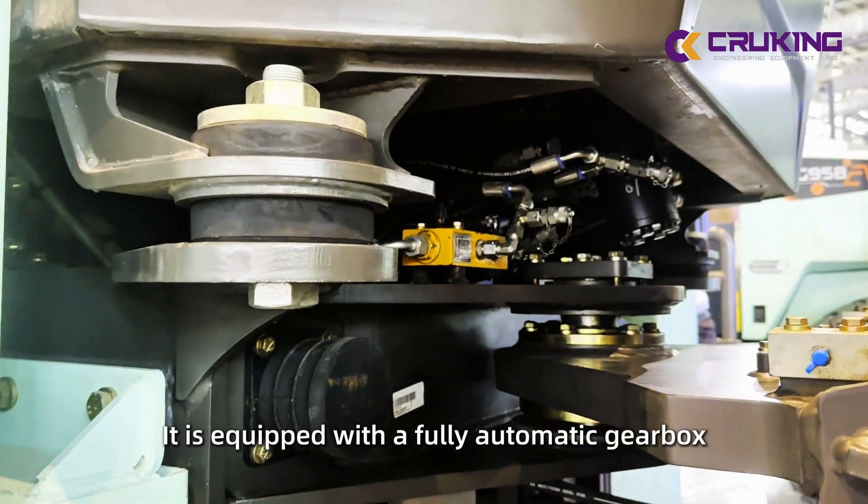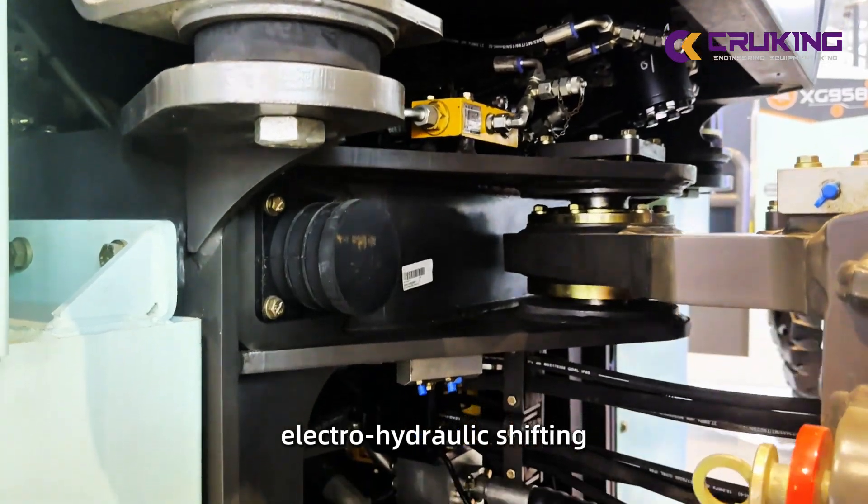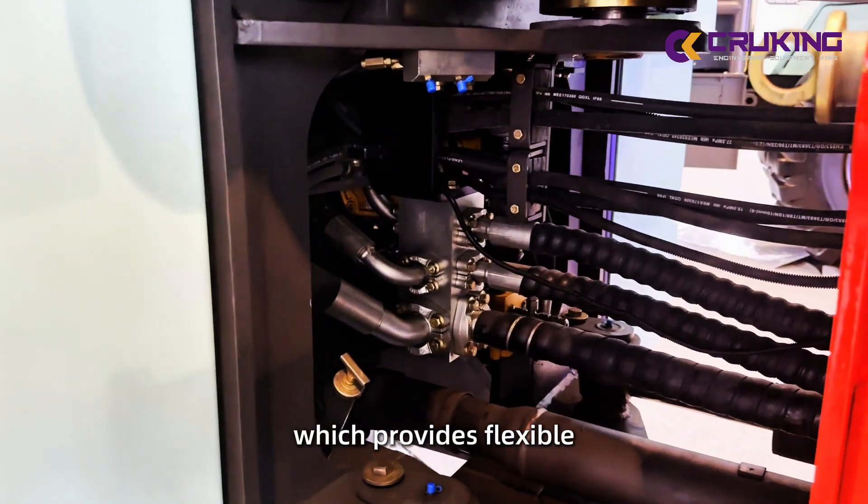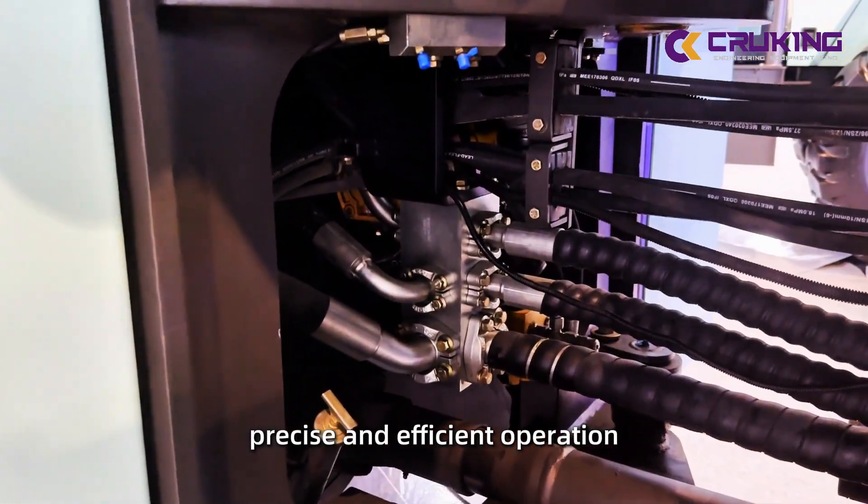It is equipped with a fully automated gearbox, electro-hydraulic shifting, and a pilot hydraulic operating system, which provides flexible, precise, and efficient operation.